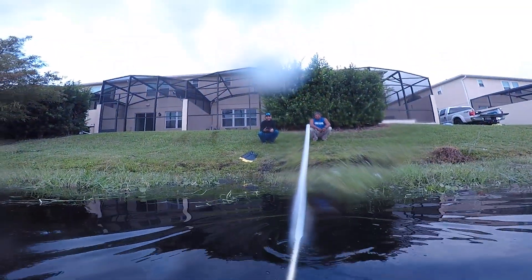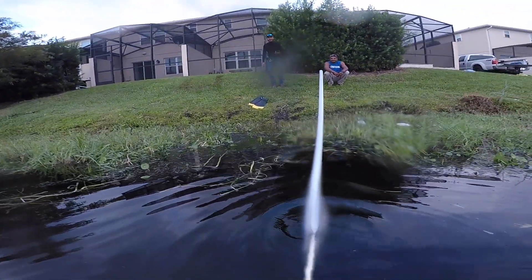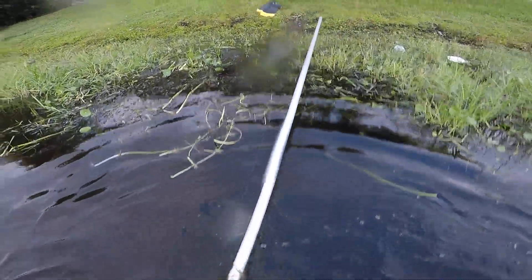It was 20 feet under. Yeah, it's pretty deep — it keeps on going down too. That's one of my poles I lost down there.